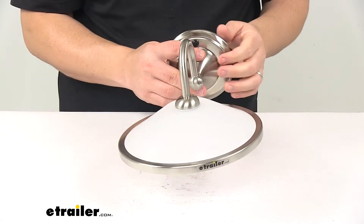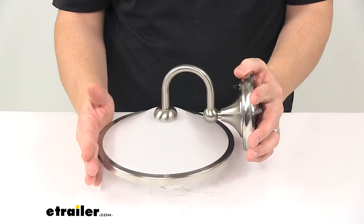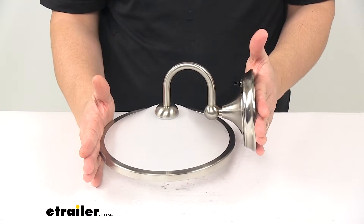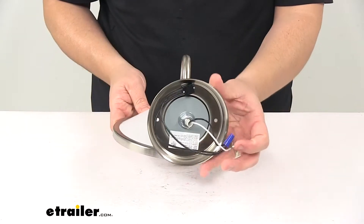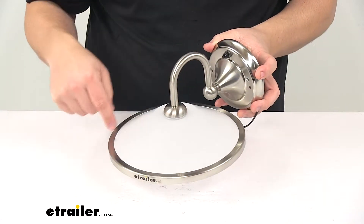The product is UL listed. When it comes to the overall dimensions from the outermost point to the back of the base — so this is how far it sticks out from your wall — it's about ten inches deep. The base itself has a diameter of four and three-quarter inches, and the shade has a diameter of nine inches.